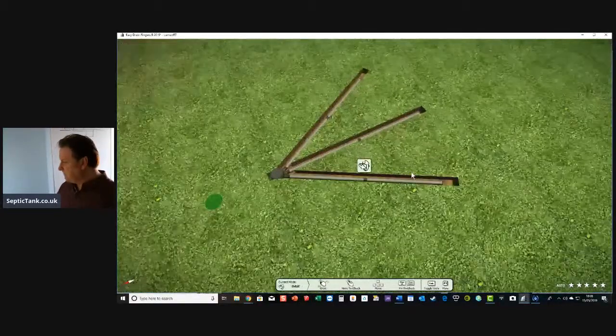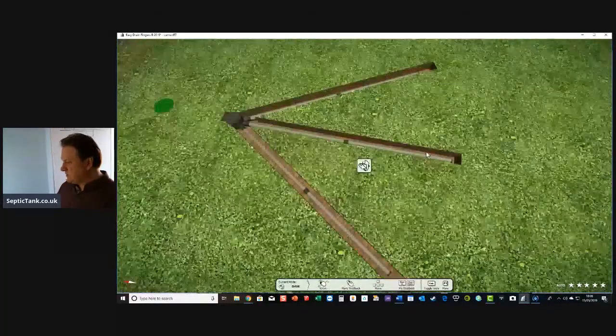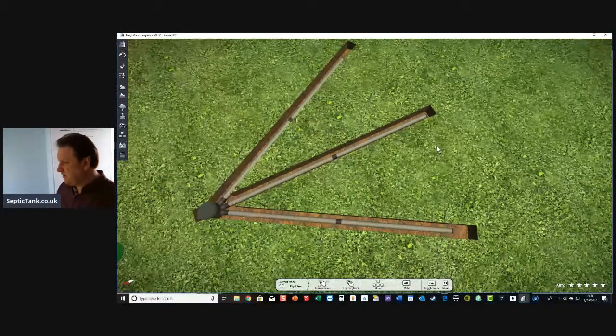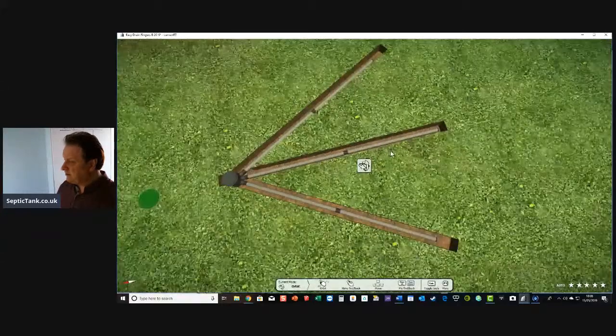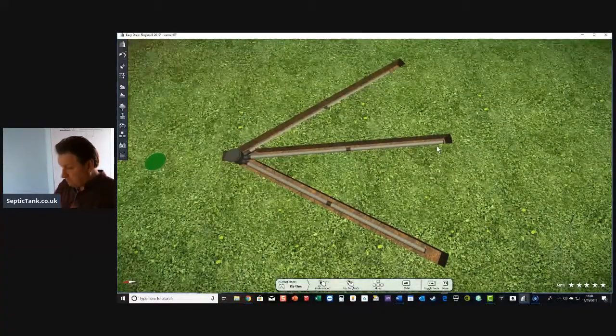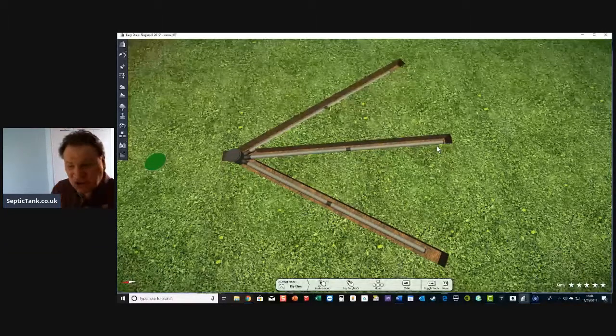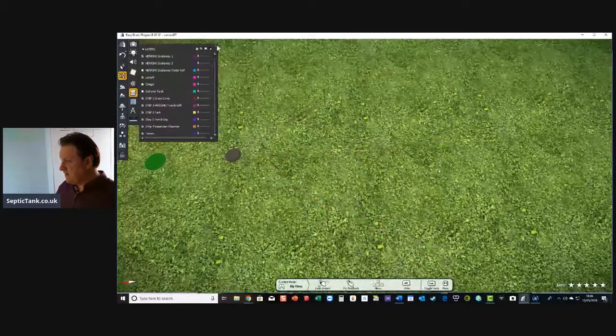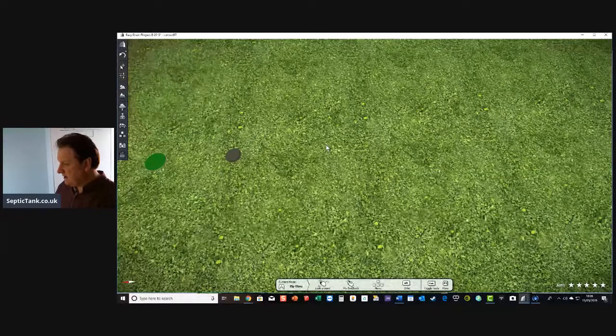Easy Drain is called Easy Drain because it just takes an hour or so to install. You don't need any gravel, so compared to a herringbone system this type of soakaway will save you hundreds and hundreds of pounds. Not only will you be able to do it in a couple of hours, but compared to the old traditional method you'll save a lot of money and time.